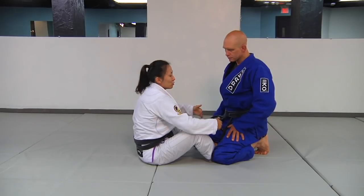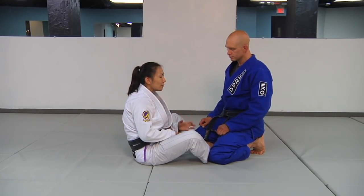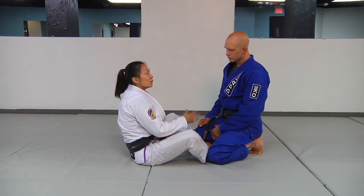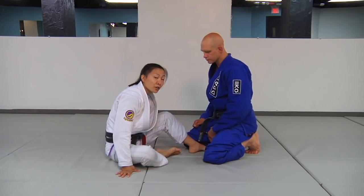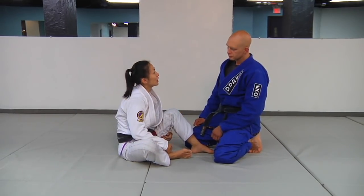You need to think about measuring that distance. This drill is really good for learning how to set up a proper butterfly sweep, because a lot of times when we're learning a butterfly, we don't think about how far our legs have to be from our partner. I had a lot of trouble learning it because I often started a bit too far back or too close. So use this drill to help gauge that distance.